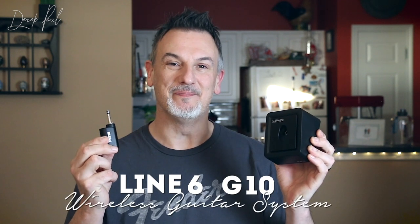Hi, I'm Derek Paul, and in this video I'm going to be looking at the Line 6 G10 wireless guitar system.